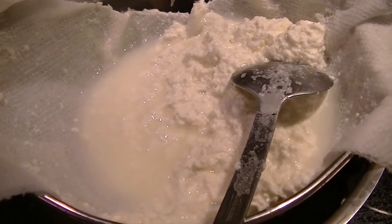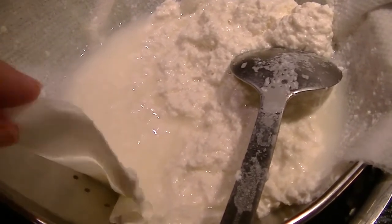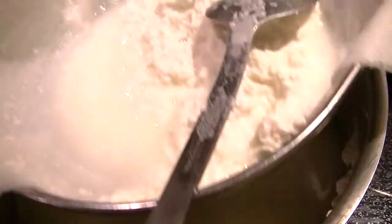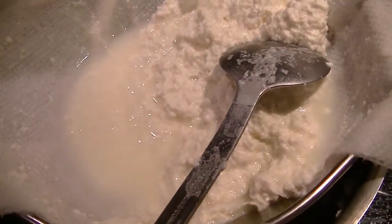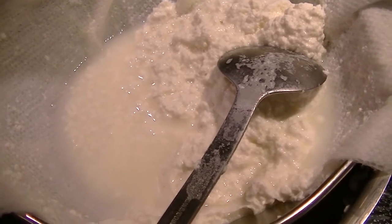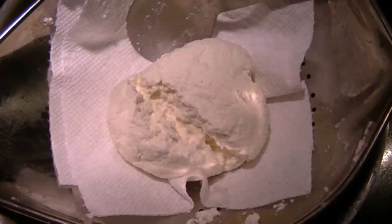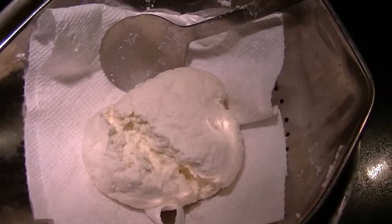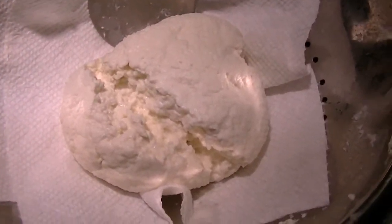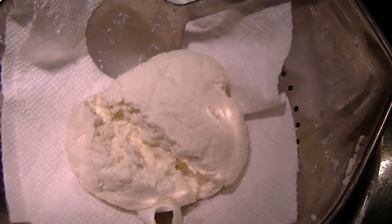I will put some fresh paper towels down because otherwise it's just seeping, leaching this fluid. Now I'm going to go research what you could do with whey during the cheese process. Easy peasy. There it is — homemade cheese, and it took 19 minutes including the straining. I'm going to let it sit just a little longer and then I'll pop it in the fridge.